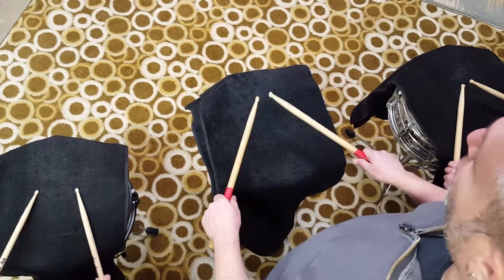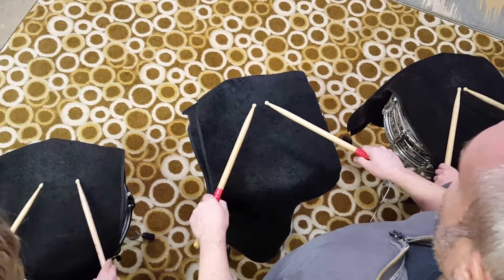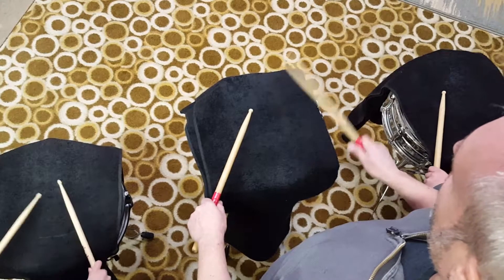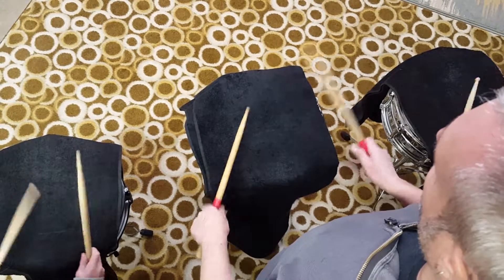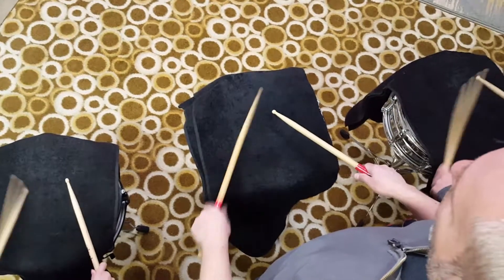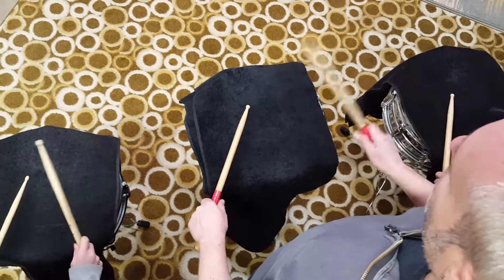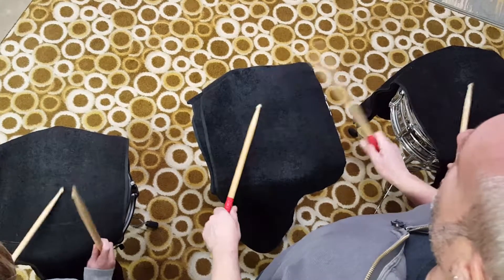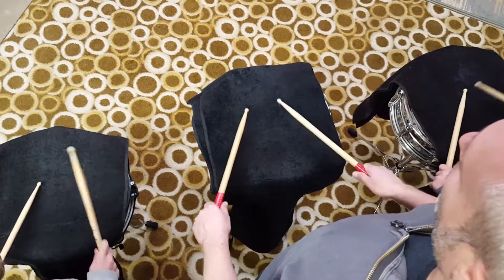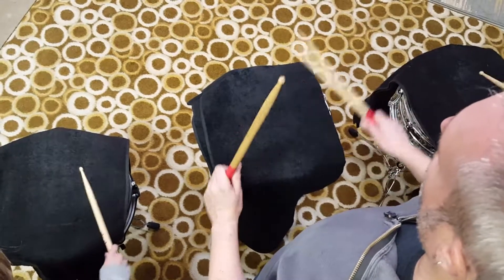Now let's really practice it. We're going to do it four times — same thing over and over, four times. Set position. One, two, ready, go. [Four on a hand exercise played four times through.] Last time. Alright, so that's four on a hand.